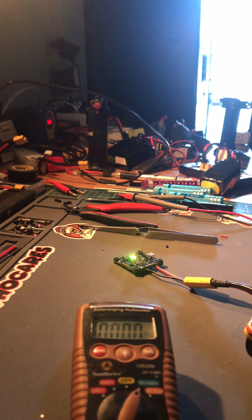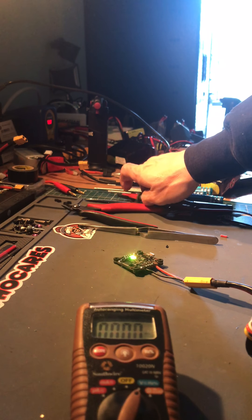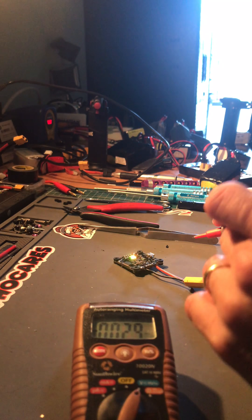This first test is with a 4S battery connected. I'm going to check out the voltage output on the different voltage pads on the FC.